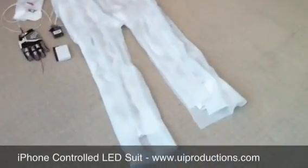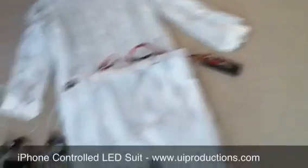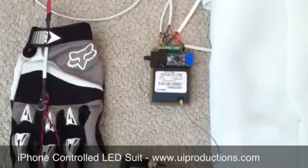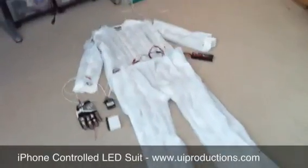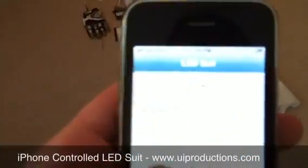This is a demo of the iPhone-controlled LED suit that I made. It's powered by a lithium polymer battery pack, a special control board that I made with an Arduino Pro Mini from SparkFun, and a Lantronics module for the Wi-Fi communication. There's a bunch of LED modules underneath this fabric here, and I can connect to this whole suit with this iPhone app that I wrote.